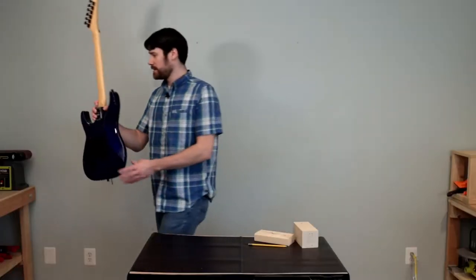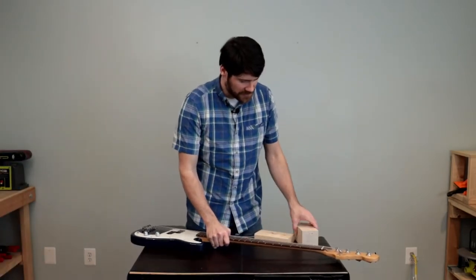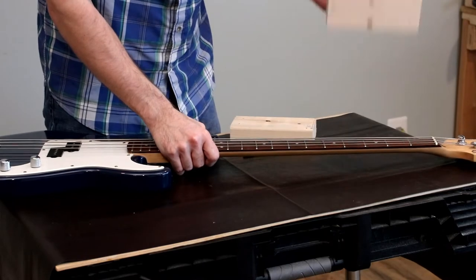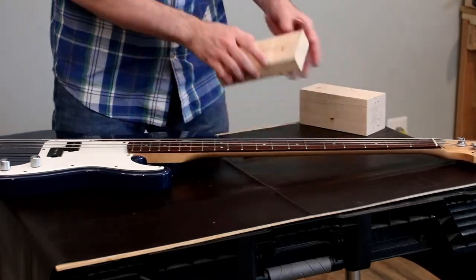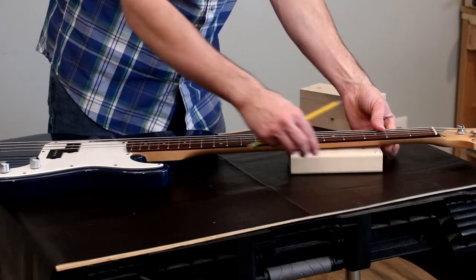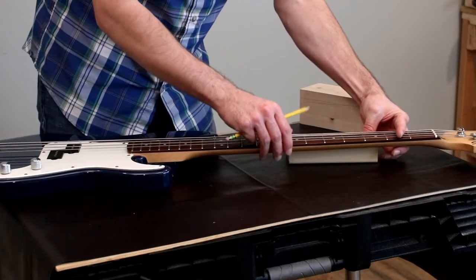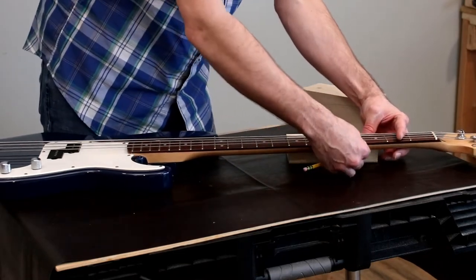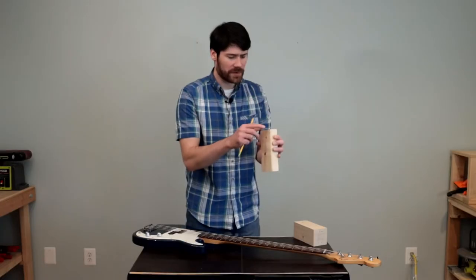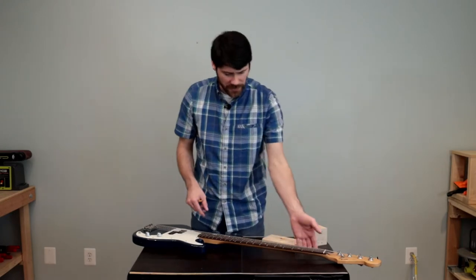Let's go ahead and get the Fender style. We've got the Fender style bass here and we can see there's just no need to use this very large block, so we'll put that out of the way and take our smaller two by four. It looks like almost exactly where it sits now will do, so we'll scribe the line under it. There's just a small bit, so we'll probably not take too much material off this two by four to support the neck.